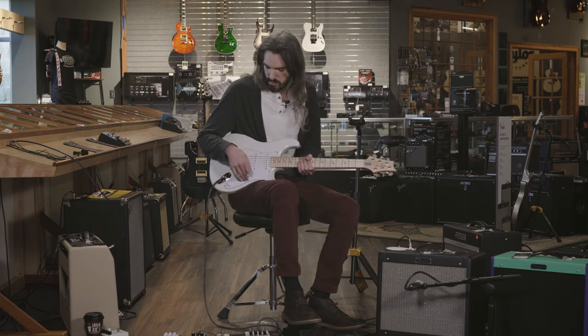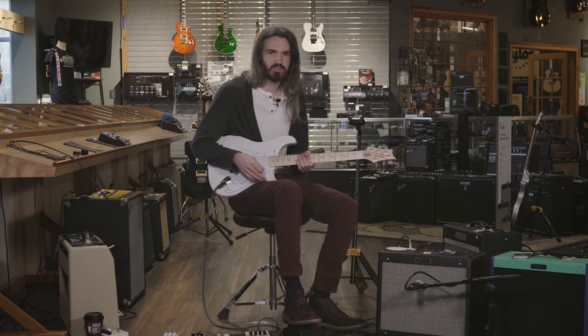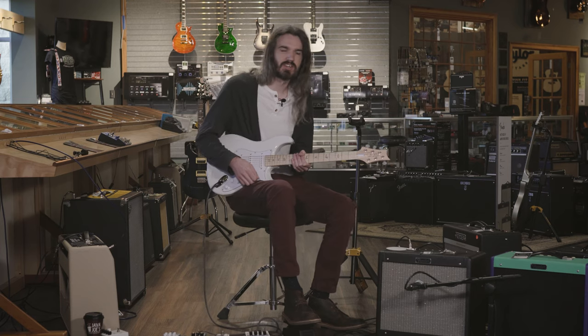I really love the tone. You can't go wrong with the three pickup, five position strat style where you can have that bitey treble at the bridge or that really creamy, warm neck feel. And then you can also use the out of phase positions for that really funky, quirky kind of style.